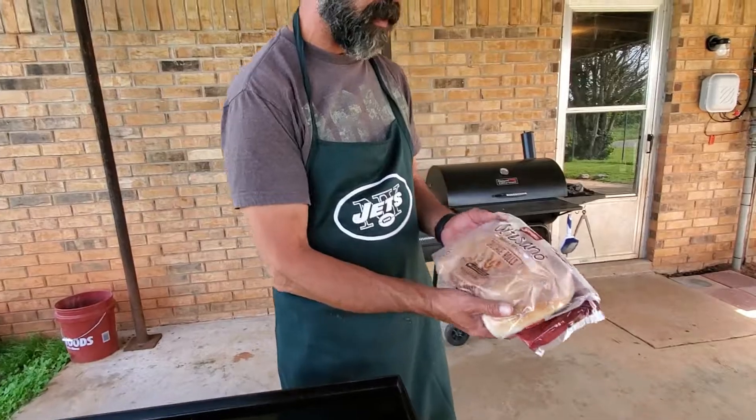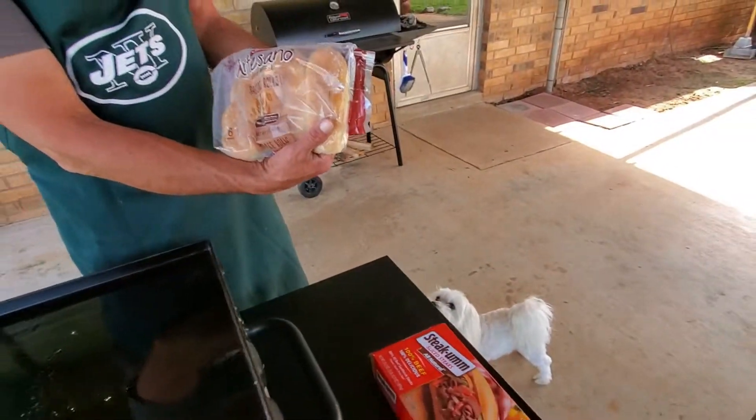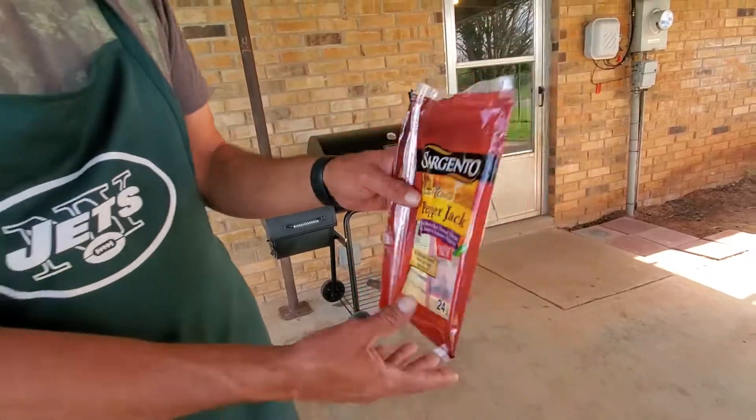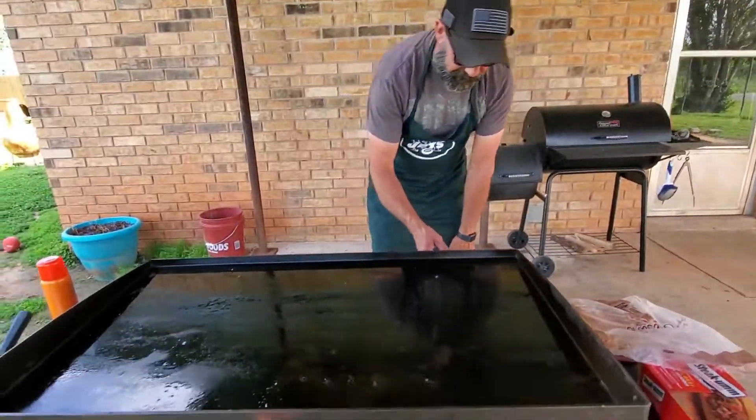Hey, poor guy with the Blackstone here. Tonight it's a Saturday night and it's windy out here in Oklahoma, so the wind's coming from over there. We're over here and we're good to go — we're doing poor man's Philly cheesesteaks on the Blackstone.